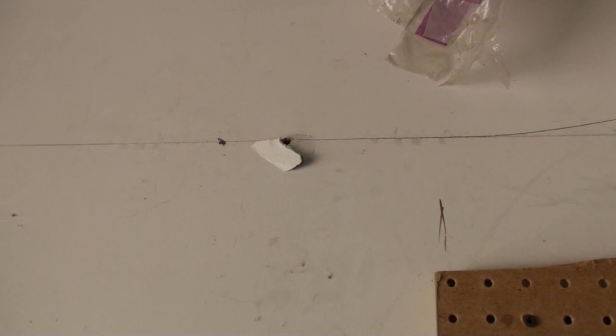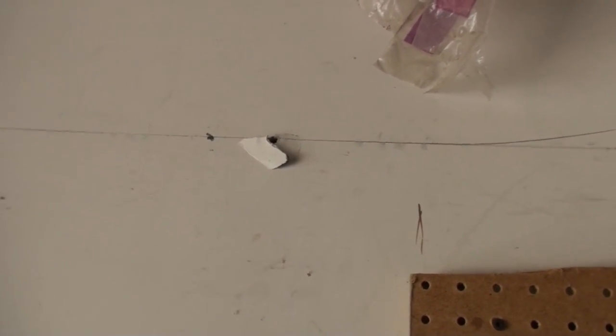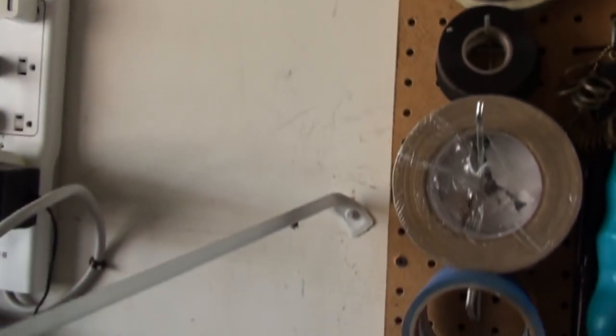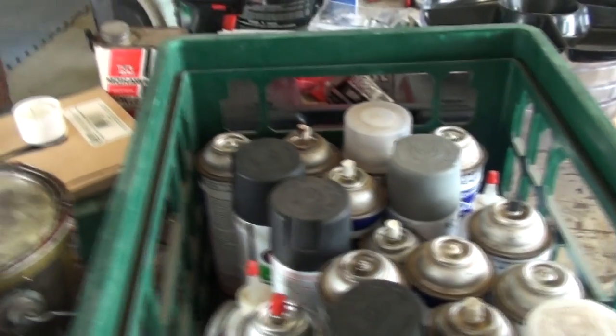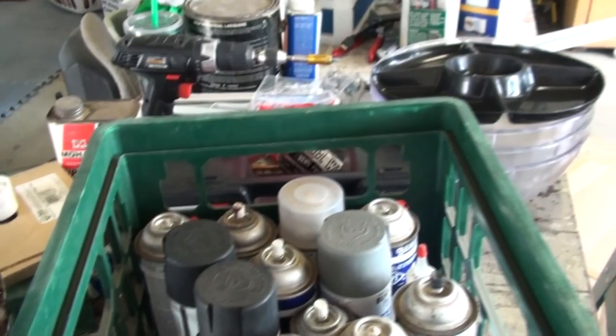That's your standard closet shelf. It really should hold the weight. I do not know why it came down. It's been up on the wall for about eight years. This is where it probably broke, right in that spot, and it came off the wall. I think that was the weak spot. Everything else seems to be okay. A lot of these just bent down, which means they still hung into the wall. It just came down because of that one spot, which I'm assuming was where our heaviest item was — this box of spray cans.